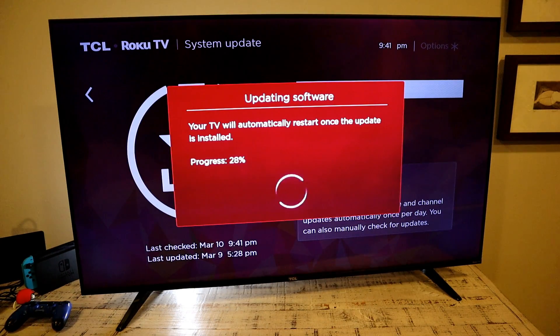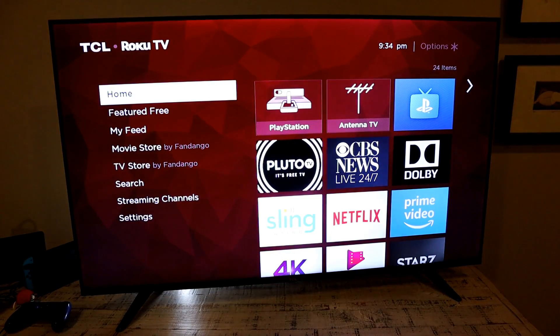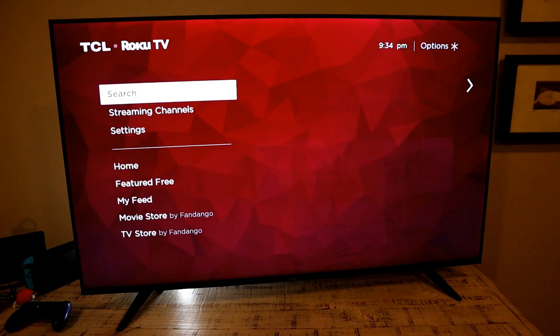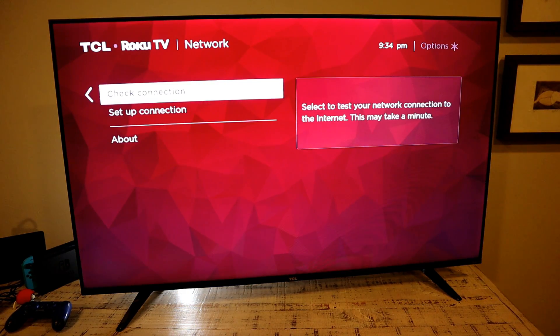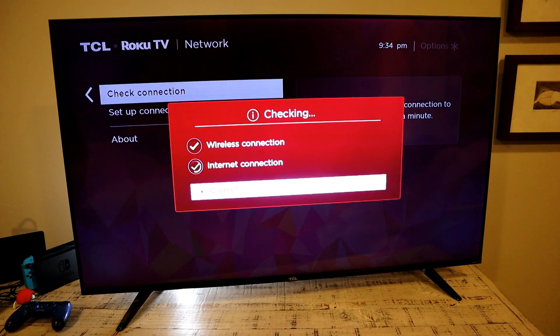The TV will update as you install it, but I like to double-check every couple of days just to be safe. If your TV is running a bit slow or not streaming services correctly, check your network connections by going into Settings, then Network, and selecting Check Connection to run a self-check.